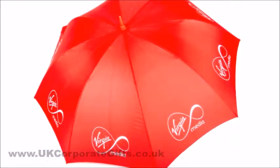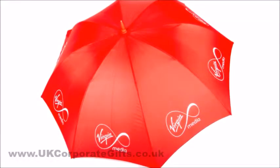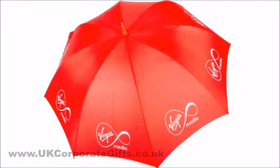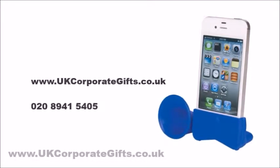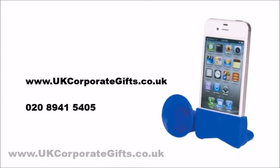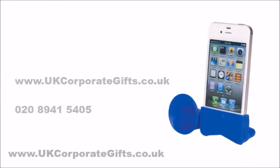Contact us for your own advice on what umbrella and what printing to go for to meet your requirements and your budget. Visit ukcorporategifts.co.uk or call 0208 941 5405.